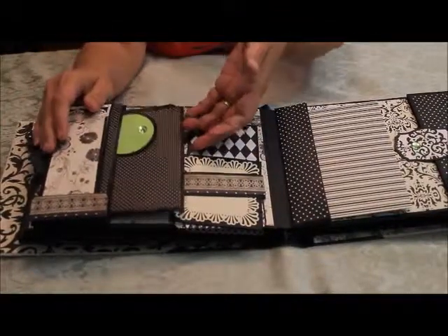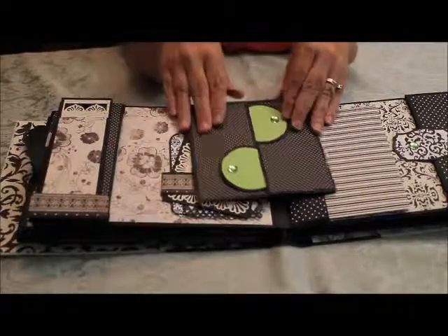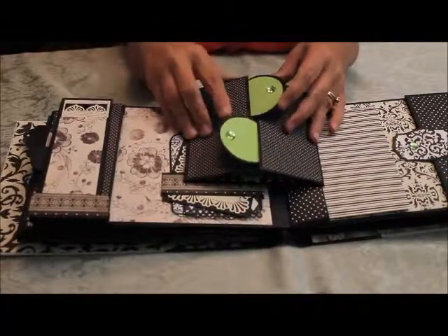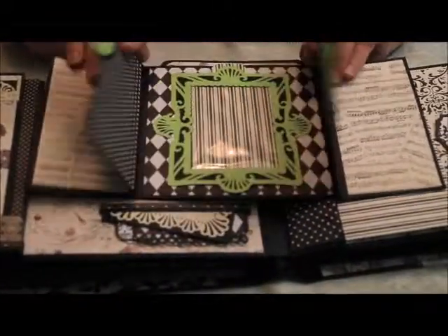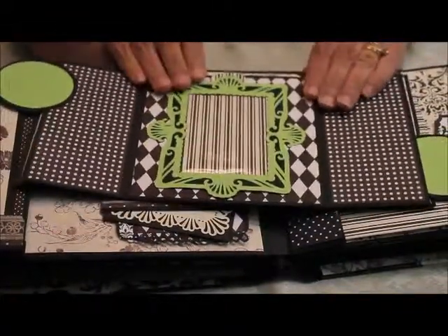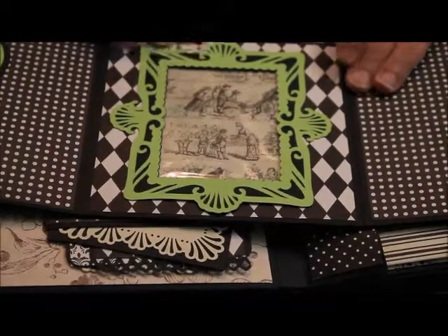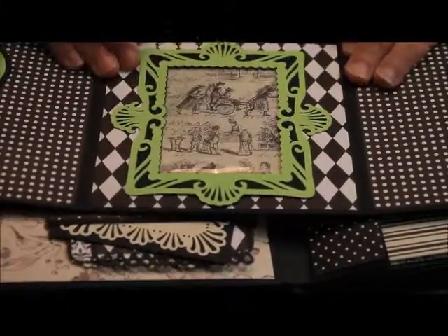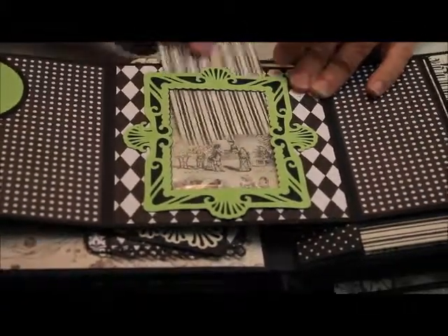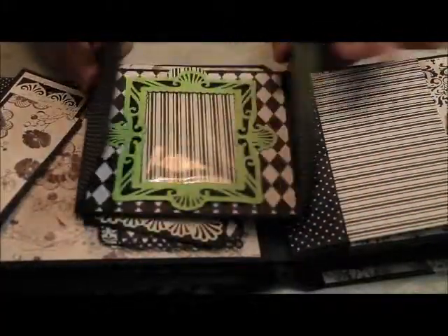Another little belly band full of tags, photo mats, and journaling spots. Another book — this is really fun. It's a magnetic catch and that opens out to these pages. It opens out here, and this is a double frame, which I thought was kind of fun. It has the acetate on top. This tag comes out to reveal the next tag as it comes out, so that one's kind of fun to play with. And then it just catches again.